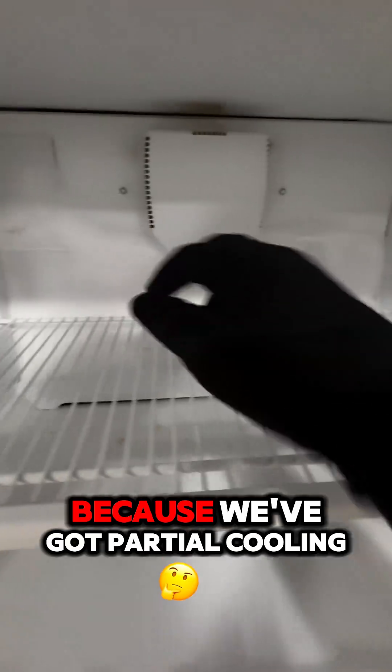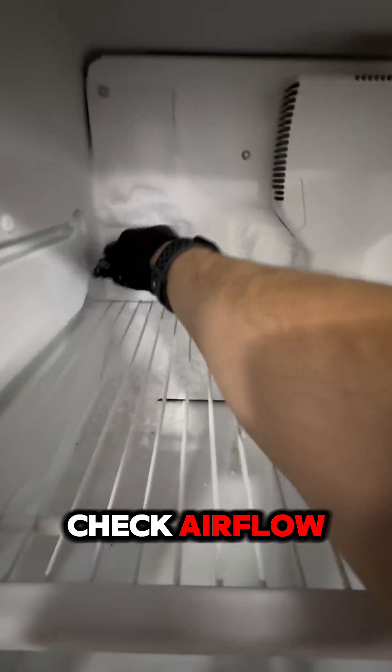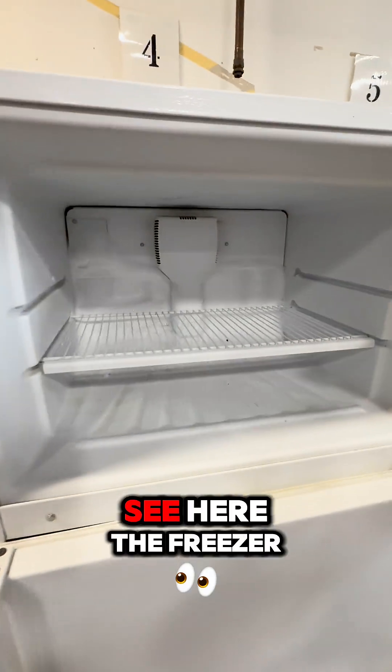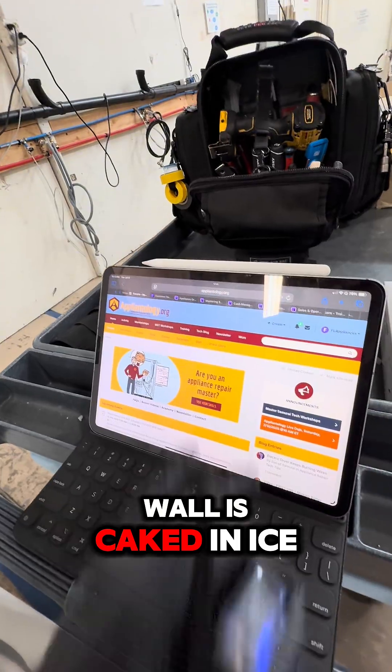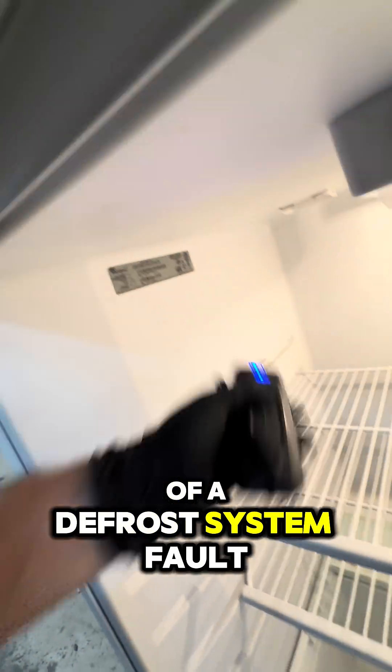We know the compressor is running because we've got partial cooling, so our first step is to check airflow and frost buildup. And as you can see here, the freezer wall is caked in ice.